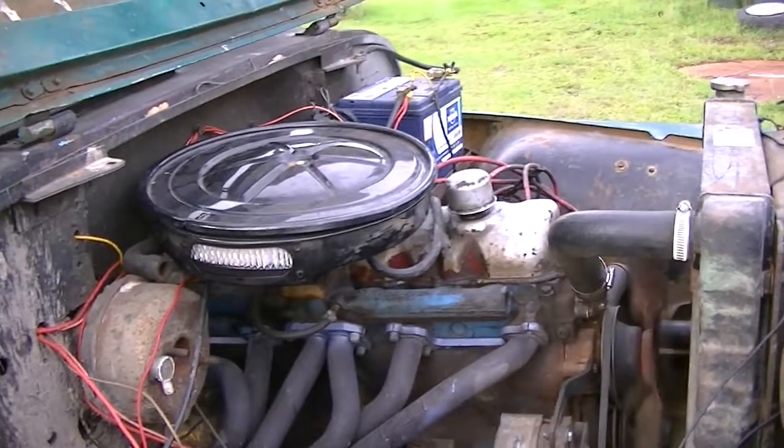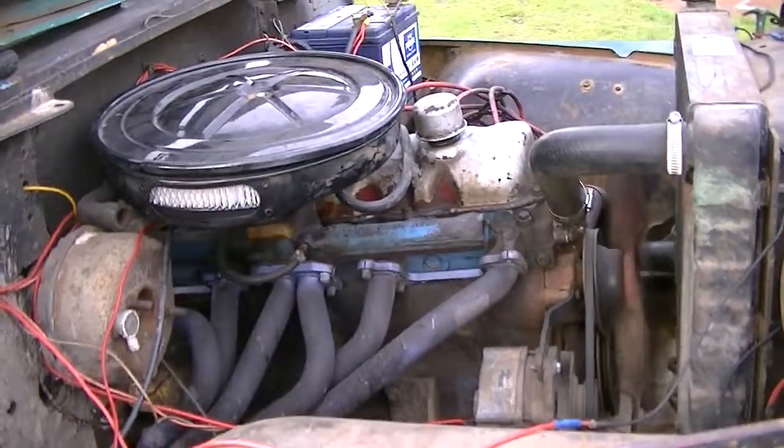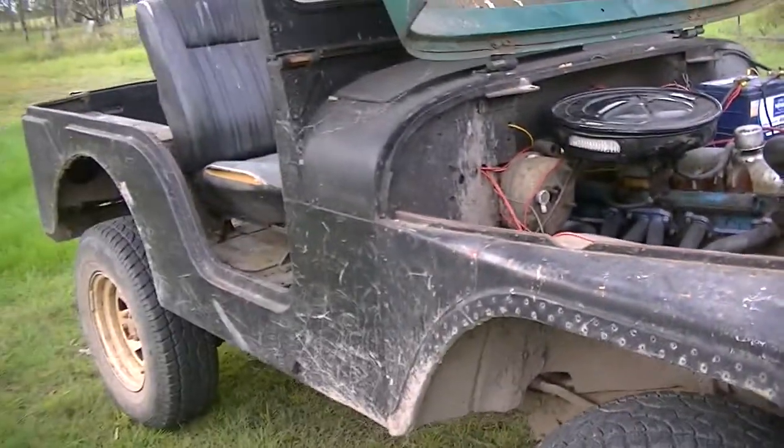It idles really well finally, now that I've done the carburetor. And it fires a bit but I don't really care. Pretty much it. Thanks for watching.